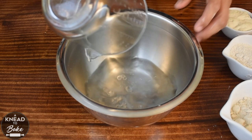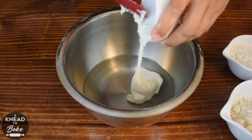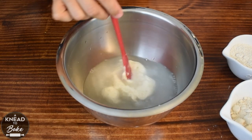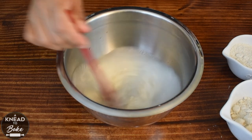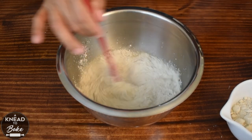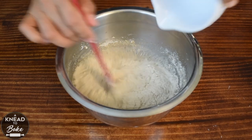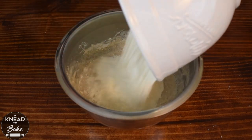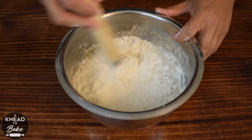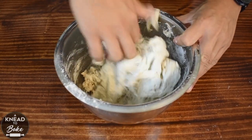The next day, combine 325 grams or one and a third cups of water and 100 grams or a third of a cup of rice sourdough starter in a bowl. Mix the ingredients until the starter dissolves in the water. Then add 75 grams or half a cup of pumpernickel flour, or rice flour if you don't have pumpernickel, 100 grams of whole wheat flour, and 325 grams or two and a half cups of all-purpose flour. Mix with a dough hook until all the ingredients are well incorporated — you can also use your hands.